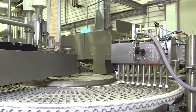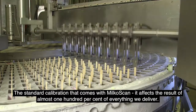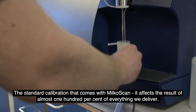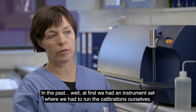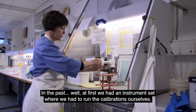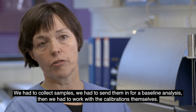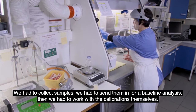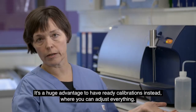One reason why the instrument is popular is the well-proven and ready-to-use calibration supplied with the instrument. The standard calibration that comes with the MilkoScan means our results are almost 100% accurate for everything we deliver. Previously, we had an instrument where we had to calibrate ourselves — we had to gather test samples and send them for reference analysis.